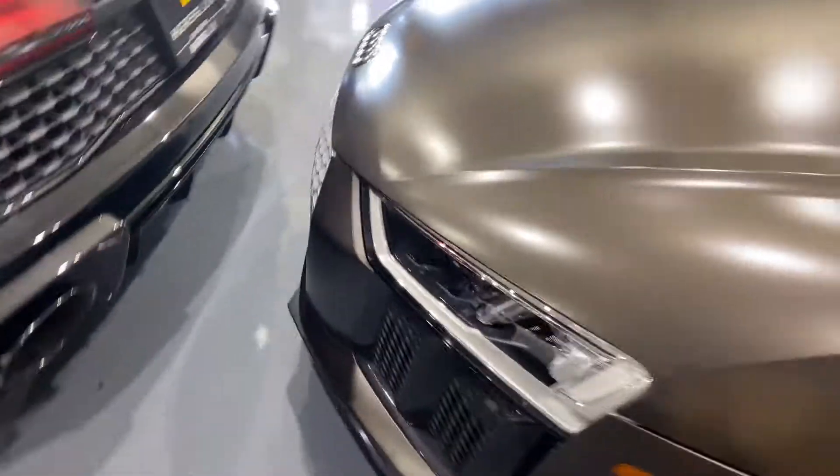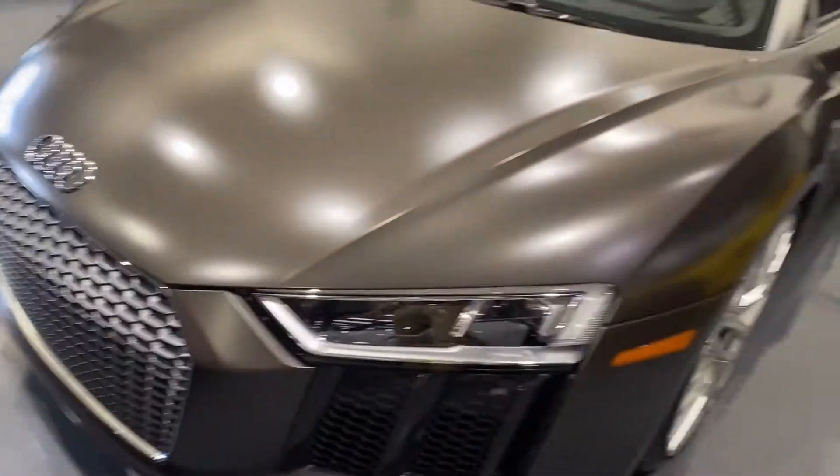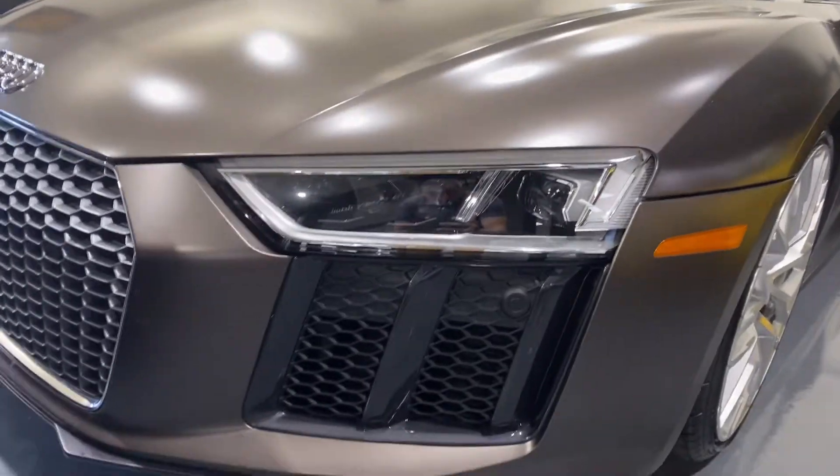This is the V10, the same engine as the Lamborghini Huracan. Headlights are crystal clear.